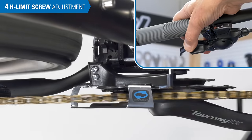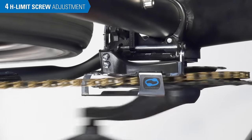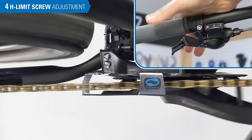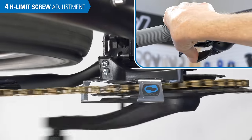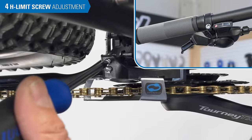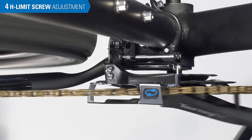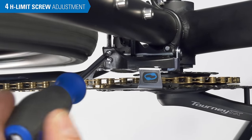Continue to apply constant pressure to the shifter. Test the H-limit setting by shifting to the next smallest ring and then back outward. Press fully on the shifter during the shift to simulate good cable settings — pushing on the lever isolates the cable setting from the limit setting. If the shift seems slow or the derailleur is unable to make the shift even with full pressure on the lever, the limit is too tight. Loosen no more than one quarter turn and try the shift again. If the chain shifts over the largest chainring or nearly over, the H-limit is very loose — tighten no more than a quarter turn and try again.